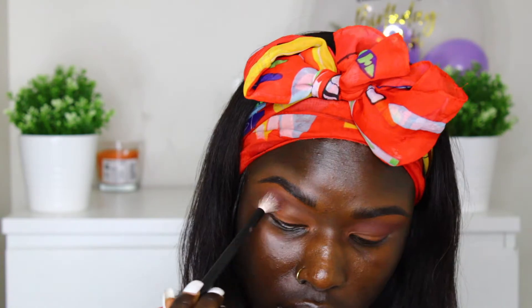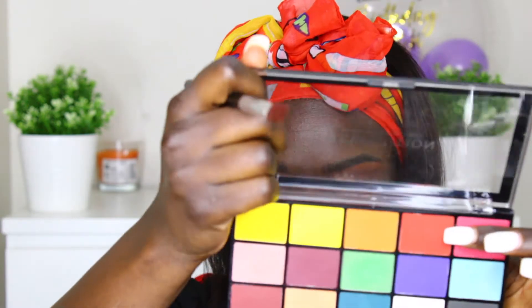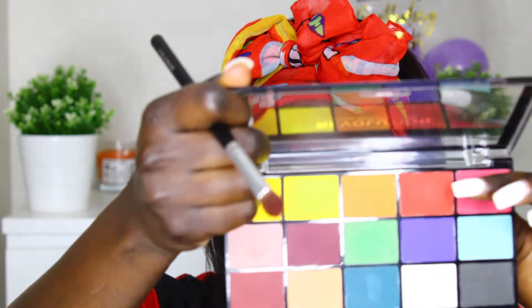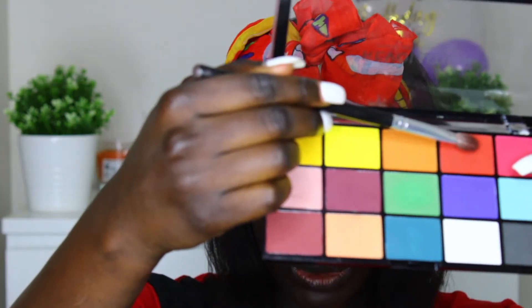I need a bigger, fluffier brush. With that same brush I used earlier, I'm going to take this orange color — I don't know if you guys can actually see it — and put it on my crease a little.